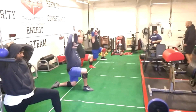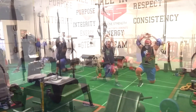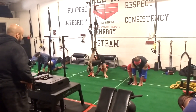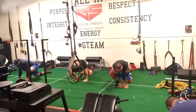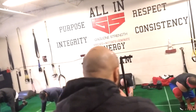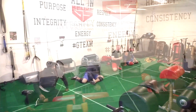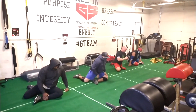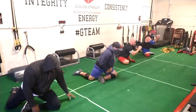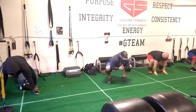Everything starts off with some movement prep. You can see some of our athletes here doing some mobility work. The goal of these mobility and stretching preparatory exercises is to get the joints moving. We want to practice some of the positions we're going to be in. We have some wider-stance squatters and sumo deadlifters in this group, so we're warming up the hips, ankles, and upper back, and practicing the positions they'll be in for the day.